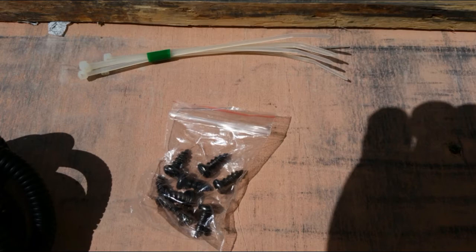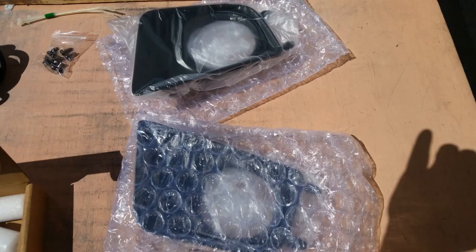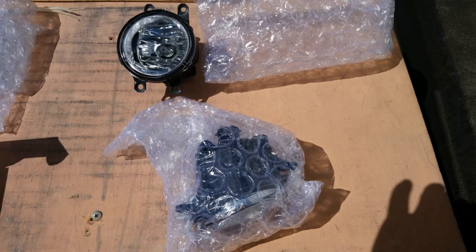Also included were zip ties and screws for the installation, new bezels for the lights — although these weren't specifically needed as the originals were still in good shape, but we replaced them anyway — and the light housings themselves, which included halogen bulbs that the HID bulbs replaced. Mike's keeping these as spares in case he needs them.